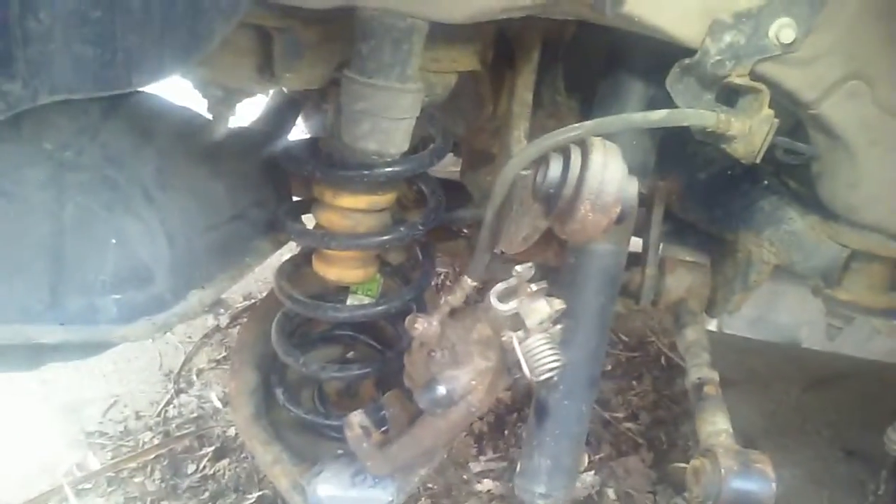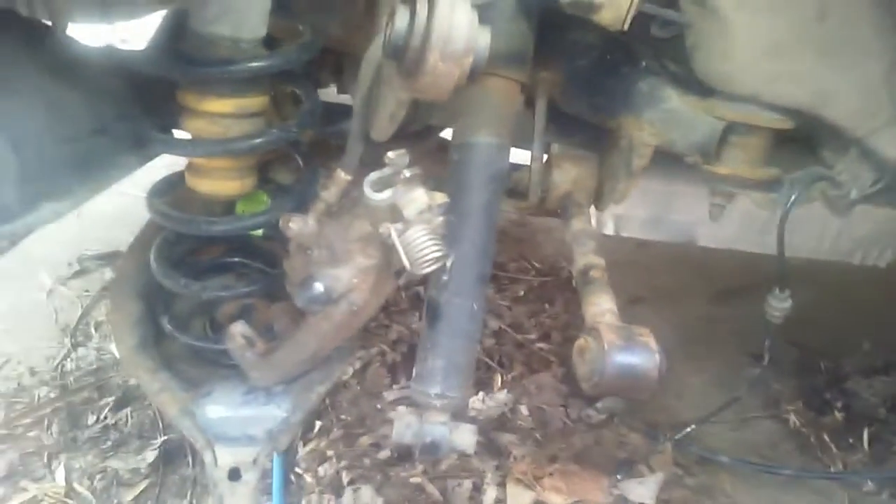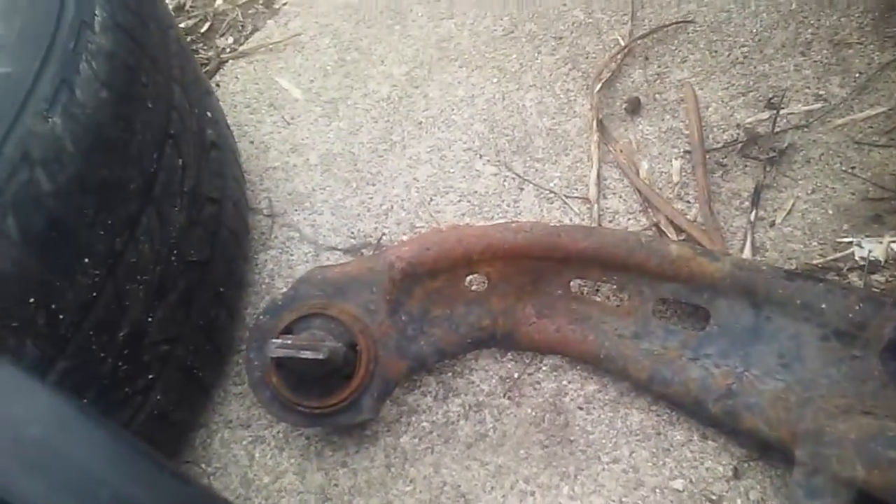The rest of the bushings and stuff don't seem to be too bad. The springs didn't break, surprisingly. From what I've seen under load and a hit, those damn coil springs like to bust apart. The frame itself does not look bad as far as the body and all that, so I think the major casualty is that one right there.